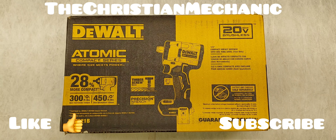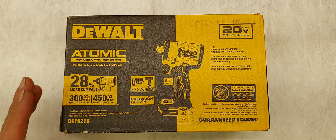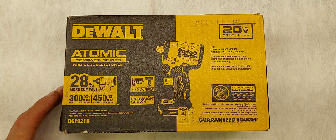Hey everyone, welcome back to the channel. I hope everyone's having a blessed day. Alright guys, got a little tool pickup for you here — another cordless impact, or battery impact, whatever you want to call it. Another DeWalt. This is their DCF921B.